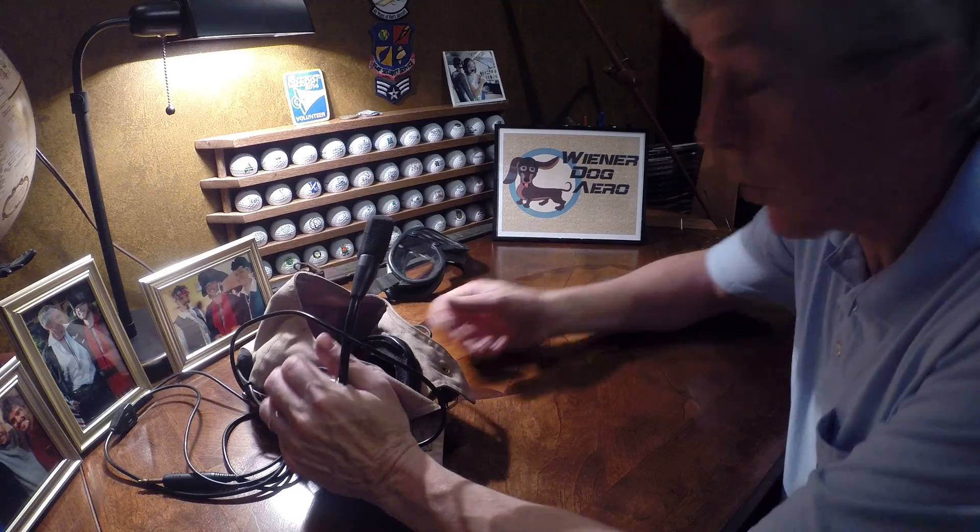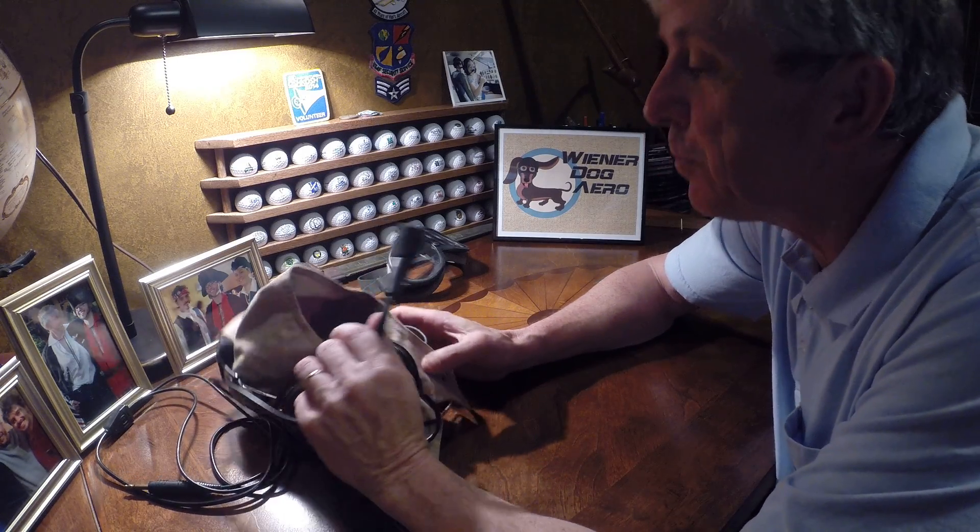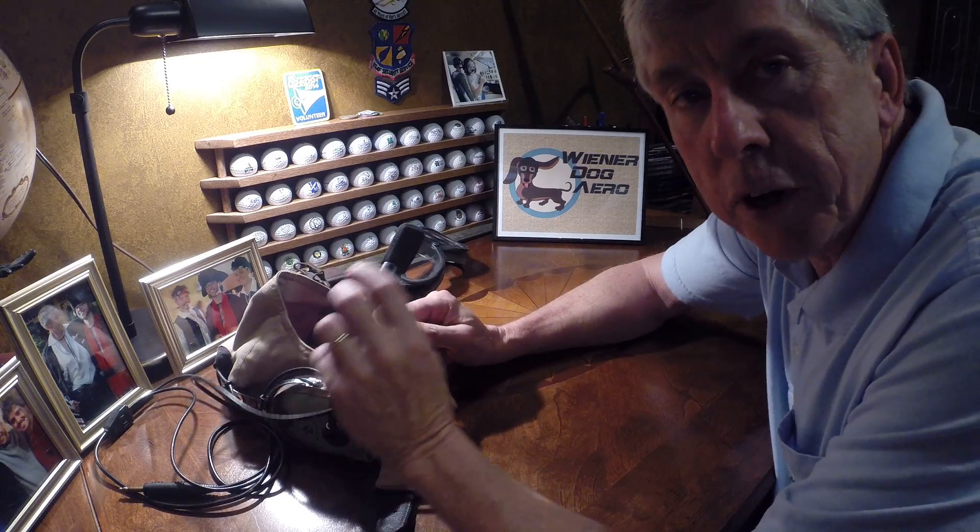Well hello, Malcolm here for Wiener Dog Arrow and I've got another keep it cheap tip for you today. This one has to do with your microphone.